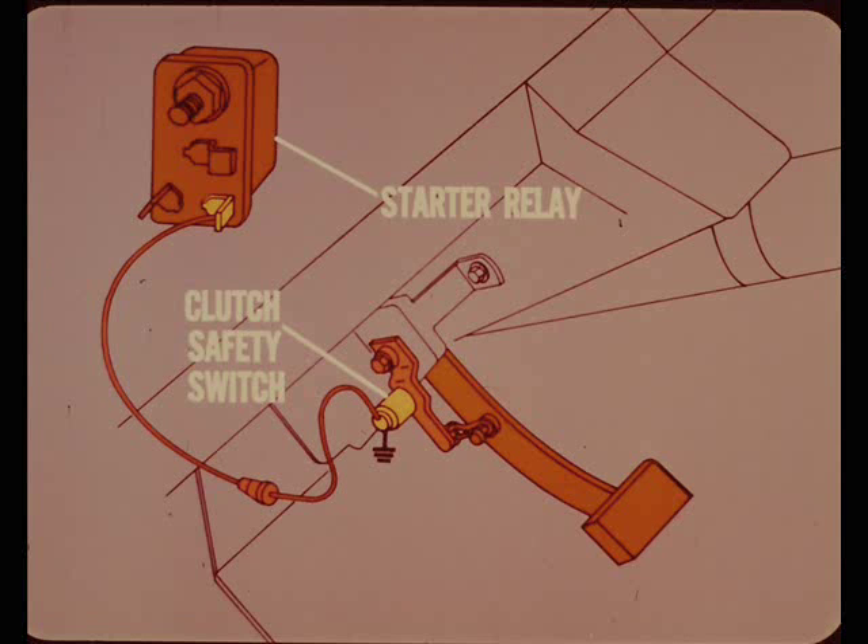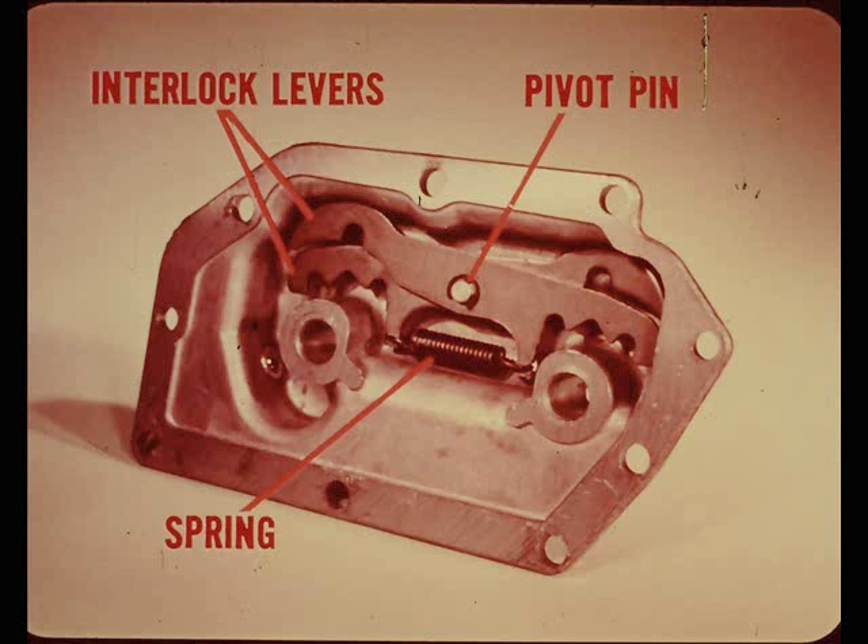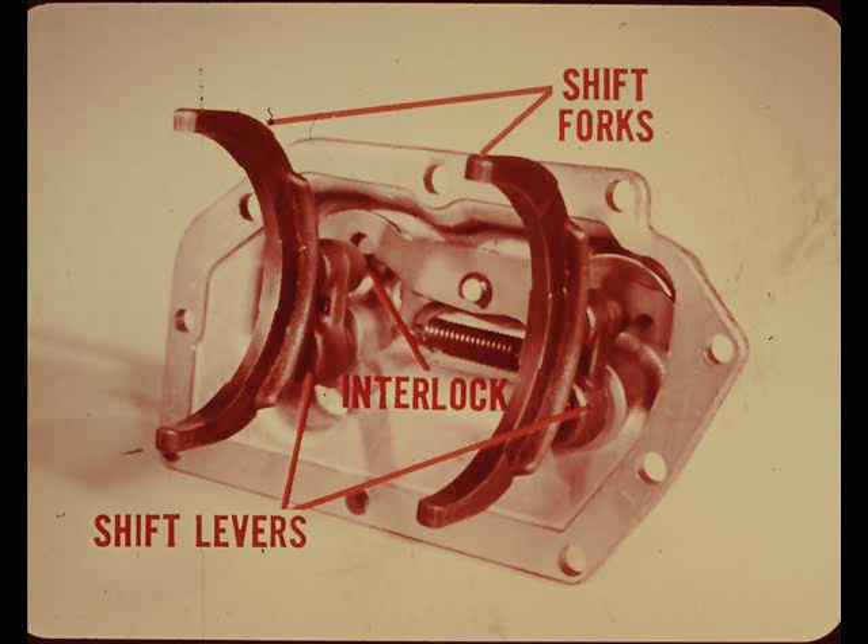All 1970 models with manual transmission are equipped with a clutch safety switch. This switch, connected to the ground terminal of the starter relay, is normally open — the engine cannot be cranked unless the clutch is depressed, closing the switch. The new three-speed manual transmission uses two notched interlock levers instead of detent balls. The levers pivot on a pin in the shift housing and are loaded by a single coil spring stretched between the two levers. When the shift levers and forks are assembled to the shift housing, the end of each shift fork fits into the notches in both shift levers, forming an interlock so that one shift lever and fork can be moved only if the other is in neutral.